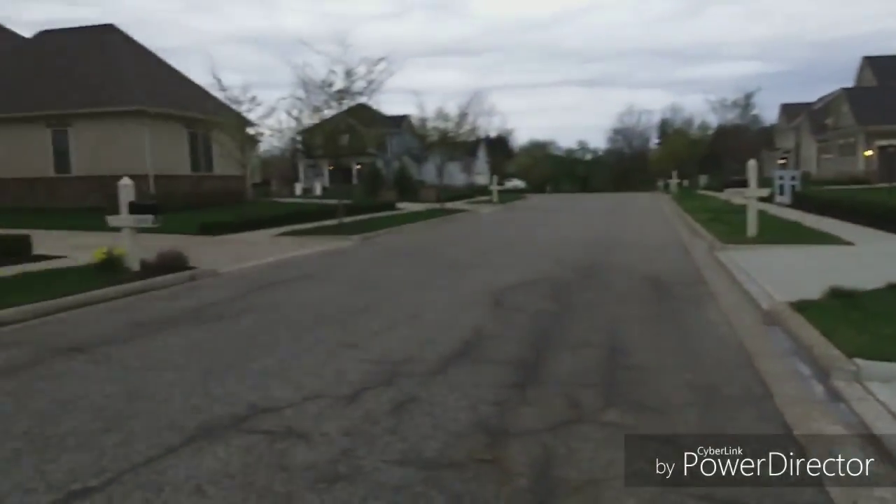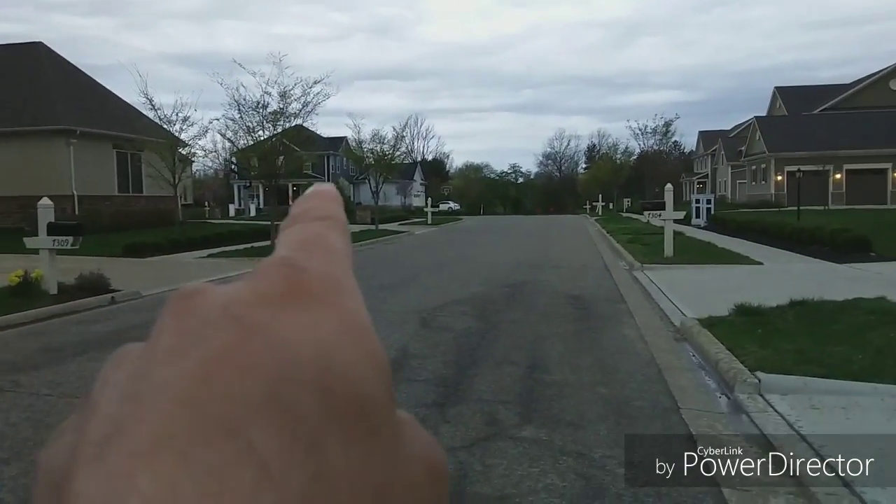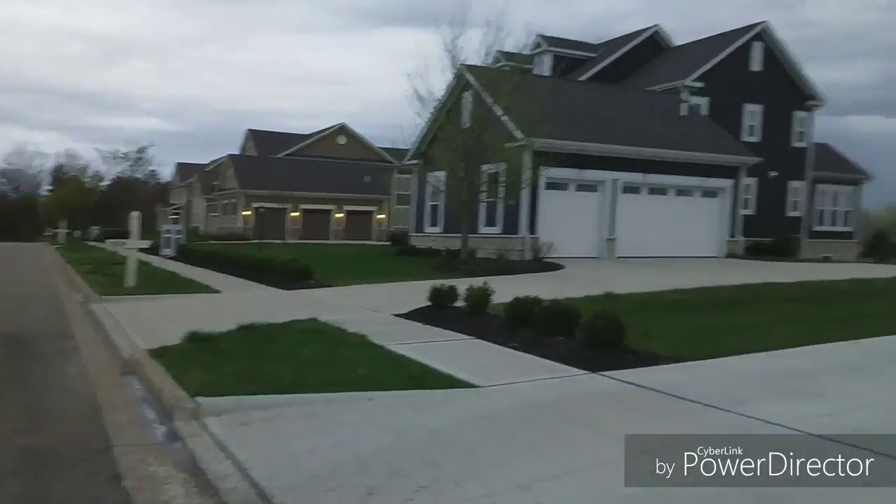What's up everyone! Today's Thursday, that means the gauntlet. You don't know what the gauntlet is but you'll see — these are some of the biggest yards. This house, this house, and others — so much trimming to do. I'm having a better day today. Only problem is it's supposed to rain, so we're gonna try to get this video out — it probably won't be up till late tonight.